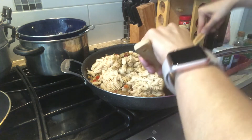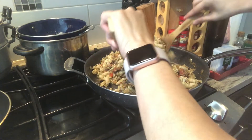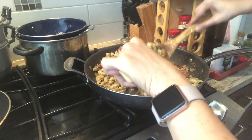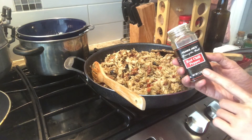It helps to have a really big skillet for this. Make sure that you've turned off your stove already while you're tossing the pasta over the sauce, if you don't want to overcook your pasta. I'm adding a bit of red chili pepper.